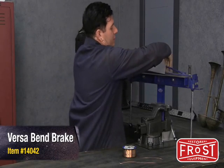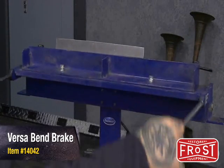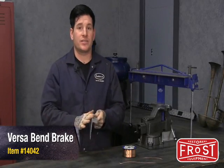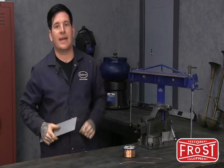You take your flat piece of metal, stick it in the metal brake like this, tighten your knobs down, and pull up on the lever like so. What you're left with is a nice clean broken edge that's going to look exactly like the original when you're done with the repair. The best part about this tool is you're going to find countless uses as your metal fabrication skills progress.